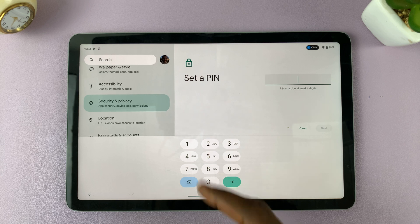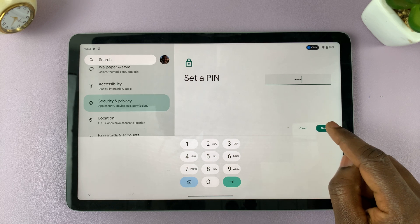Now I'll be prompted to enter a new pin — this is the pin that I want to change to. So I'll enter the new pin. Again, for the purposes of this video, I'll use a simple one, but you can use a stronger one — you should use a stronger one. Then I'll tap on Next.